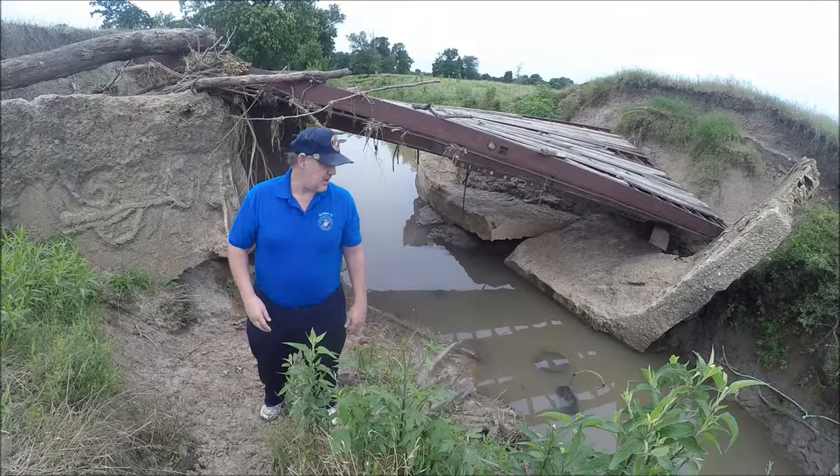All right, that's three traps set. Let's let them set for a few hours and we'll be back to check them.